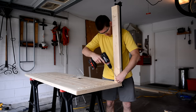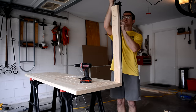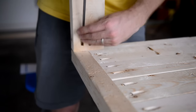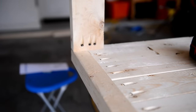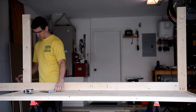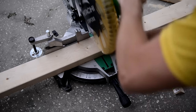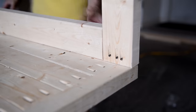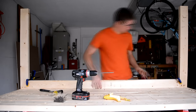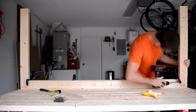Attach the legs making sure that they sit flush on the sides and the front of the bench. I think this piece might be called a skirt. I marked the skirt to fit between the two legs. It was a pretty snug fit so I needed to get out my persuasion tool. I drilled two holes on each side of the board, clamped it down in a few places to make sure it didn't go anywhere, then screwed it down.